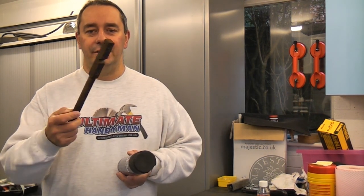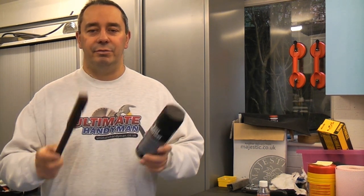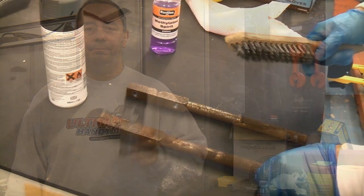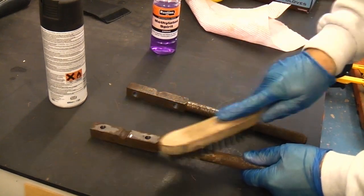We're now going to clean this piece of steel up, get some of the rust off using a wire brush, clean it with methylated spirits, and then we're going to apply some of the direct-to-rust primer. I'm going to start off by wire brushing the rust just to remove any loose bits of rust.